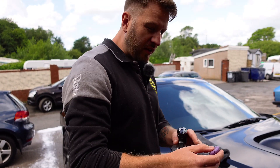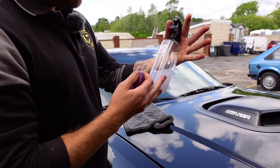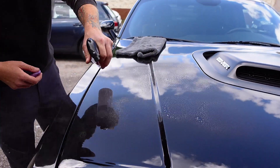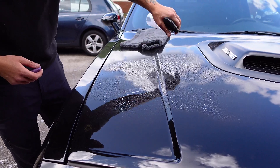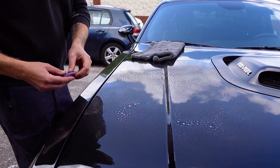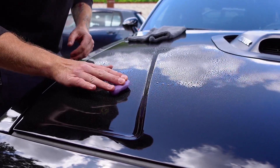Flatten it out, then you need some clay bar lube. Quick spray across the panel, make sure it's nice and lubed up. Not too much pressure on the bar.